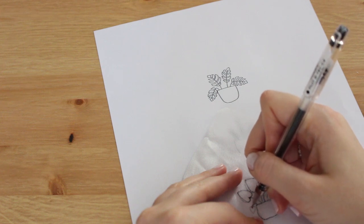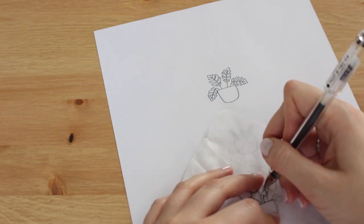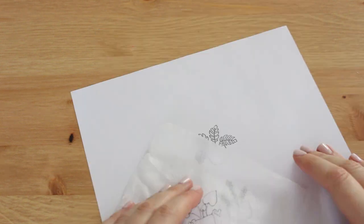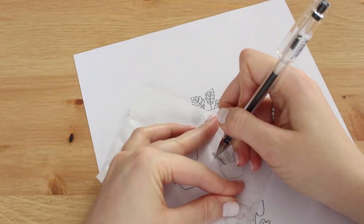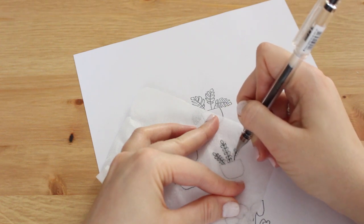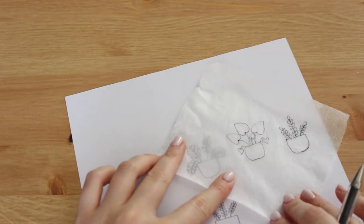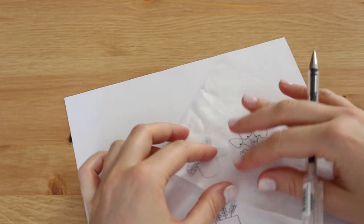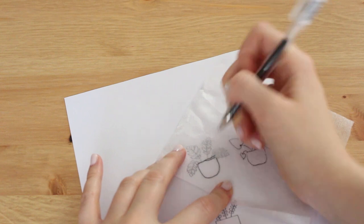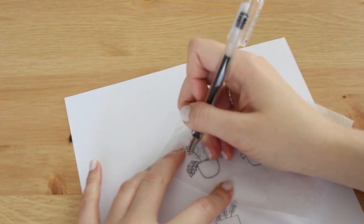I'm going to trace all three plants next to each other, the way I want to stitch them. I'll show you later what we're going to do with this interfacing — it's going to dissolve in water. It will disappear after we finish stitching. We put it in water and it just dissolves. I will show you every step later in the video.